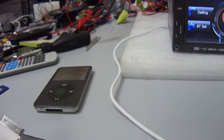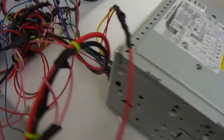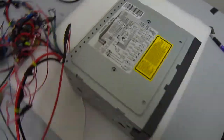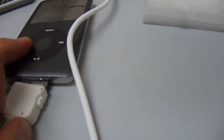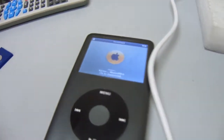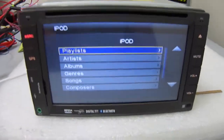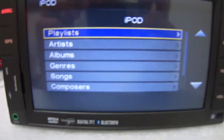Here's an iPod, and we have an existing wire connected to the back part of this unit already, where the iPod cable connects. This connects to the iPod and then it's connected. Once that happens, it automatically brings up this screen with all the iPod interface and your music selection.